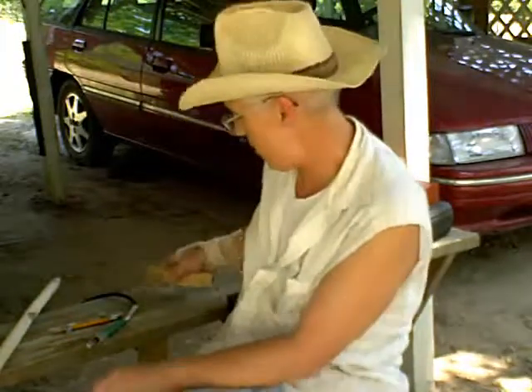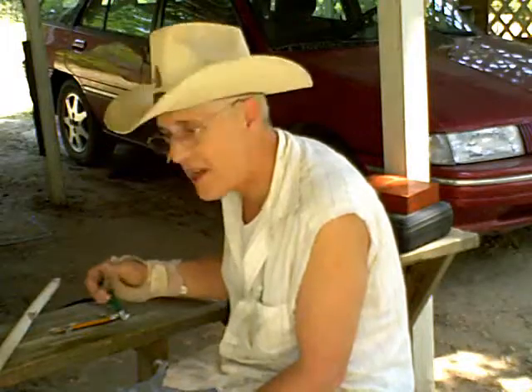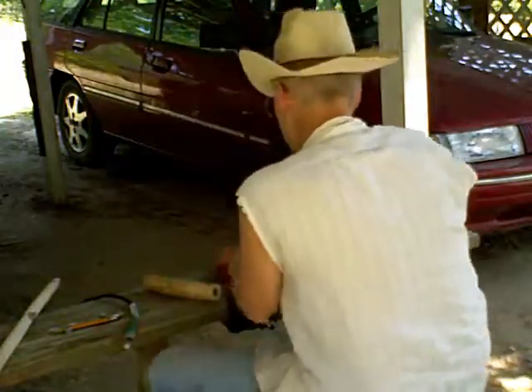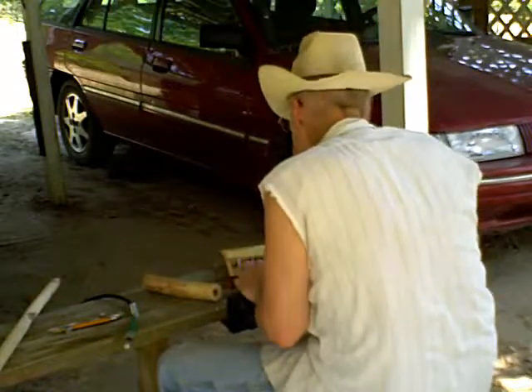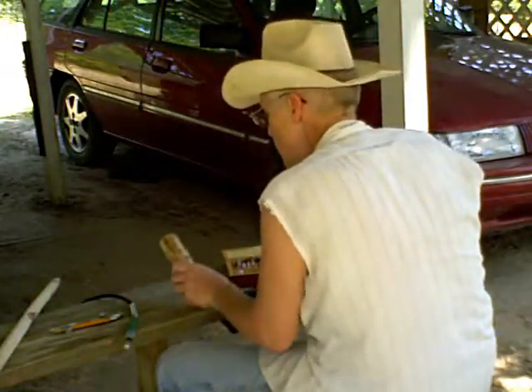Got a fan going because it's been super hot around here lately. We got some rain and it made it real humid. I've got to change out my sanding disc — let's see what we can come up with for taking that down. Got to go down there about an inch.